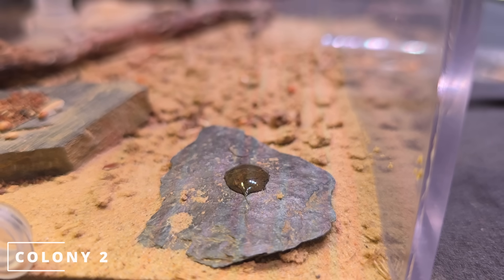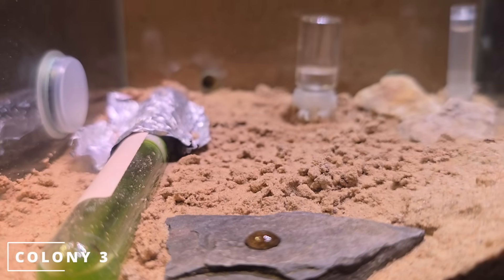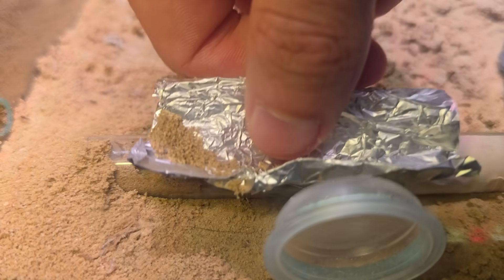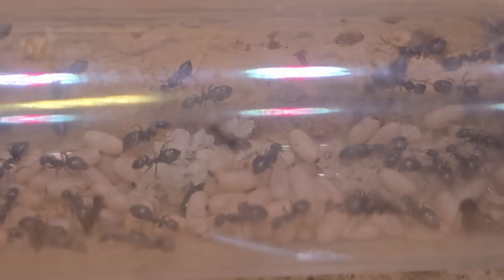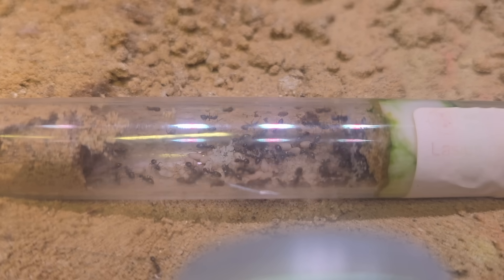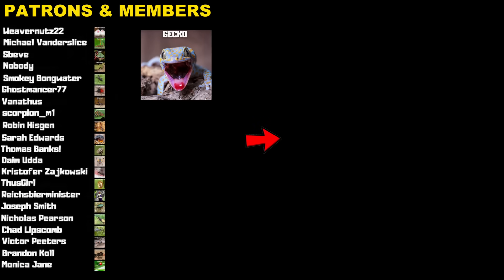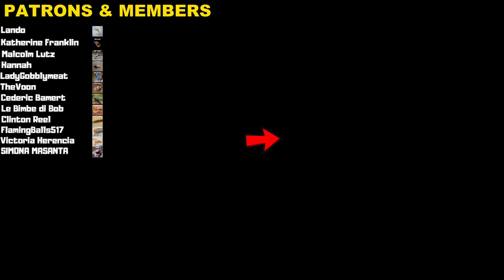The other two colonies don't seem interested in the honeydew, so I'm taking a look in the tube of colony three. As you can see, that's a lot more than 15 ants. Eventually this colony can grow up to 5,000 workers, and of course I'll give them a bigger terrarium by then. Don't click off — click on the video at the end screen, it will help me a lot. Thank you to all patrons, members, and everyone who watched. Bye!